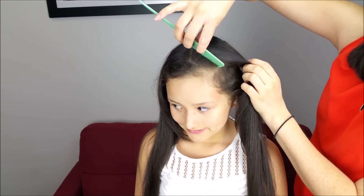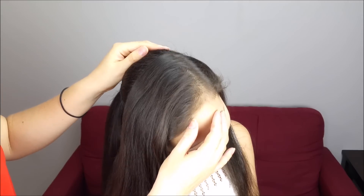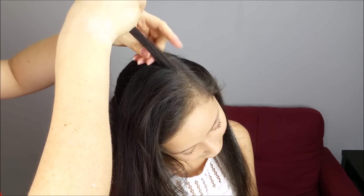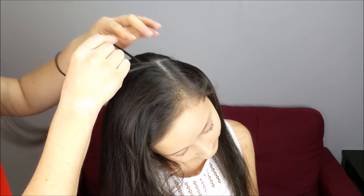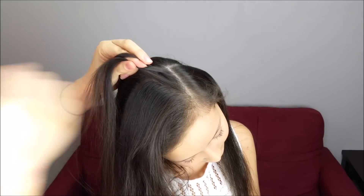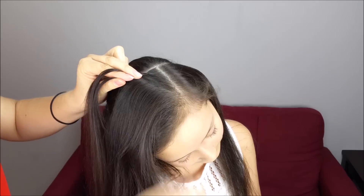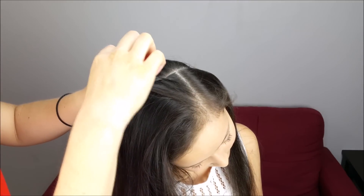Next we're going to do a division on one side of the head, starting from here, picking up a small piece of hair on this corner. Split it into three equal sections and we're going to do a lace braid, crossing the outside strands under the middle one. Here I'm going to add a small piece of hair to the braid, then cross this strand under the middle one, cross under the middle, and add a small section of hair to the braid again.